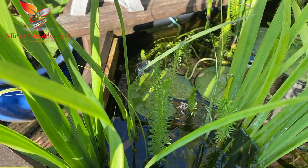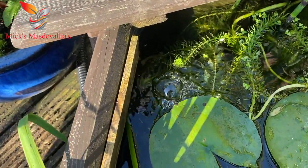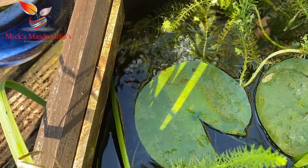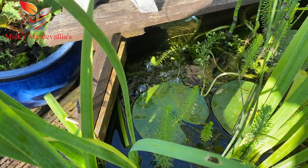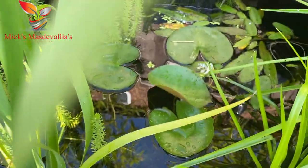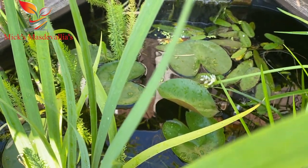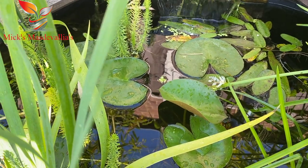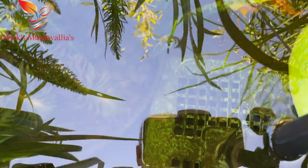To oxygenate the pond I've got a solar powered air pump - I don't know if you can see down there. And I've got some elodea which is an oxygenating plant inside the pond. The air stone comes on when the sun comes out. You can see I've got a lot of duckweed coming - that's the small leafed plant near the top of the shot. I try to take some of that out; I don't want a lot in.